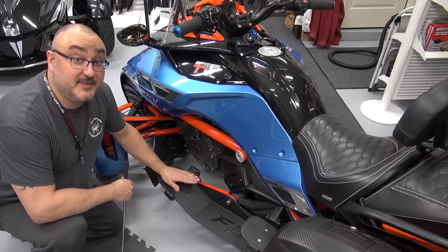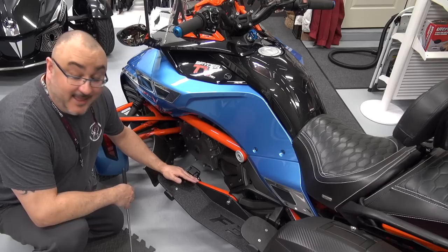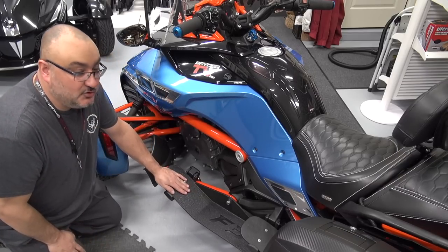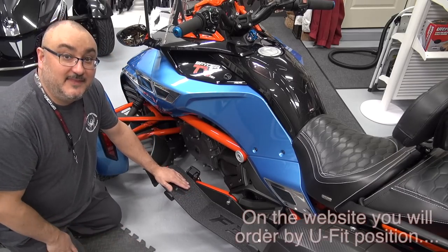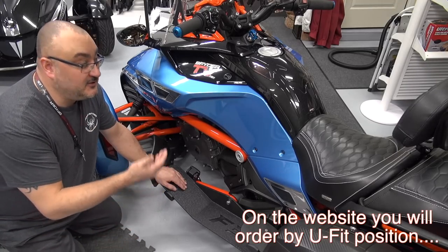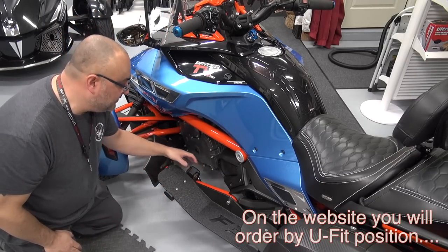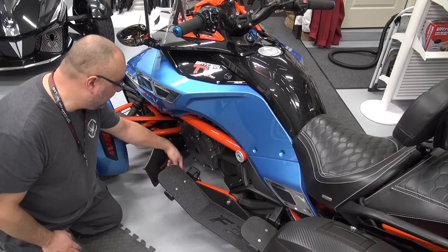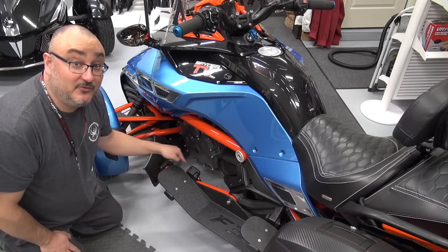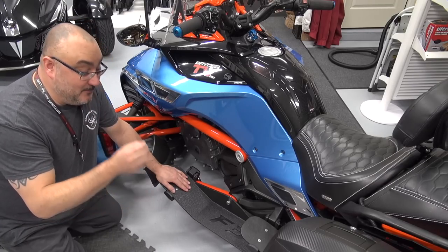The floorboard we have here is position three — it's actually the stock position when you buy the Can-Am Spider. They have five riding positions. When you get your Can-Am Spider, they'll ask you to get on a system called the U-Fit, to make sure it's personalized to the height or length of your arms and your legs. This is position three; position five is here and position one is here — you have almost ten inches difference. So we went out and made a floorboard for every position.